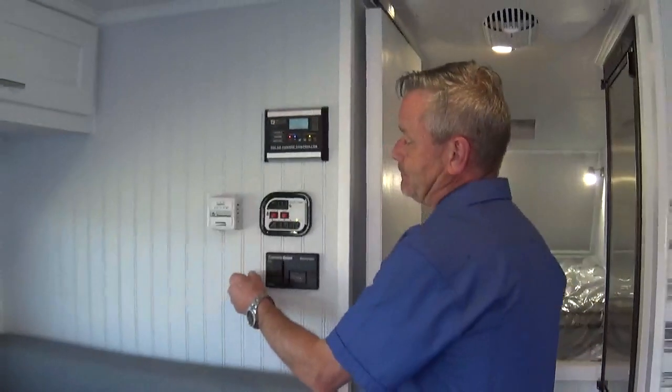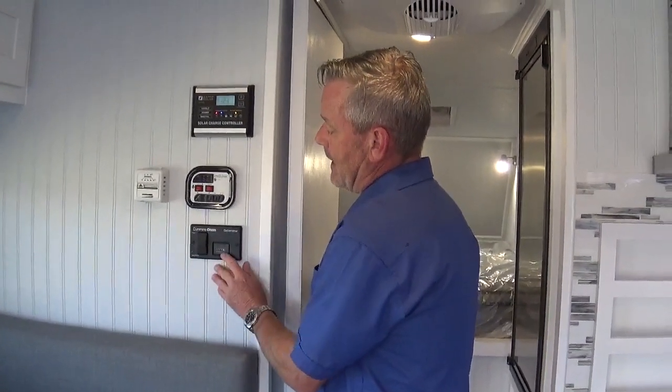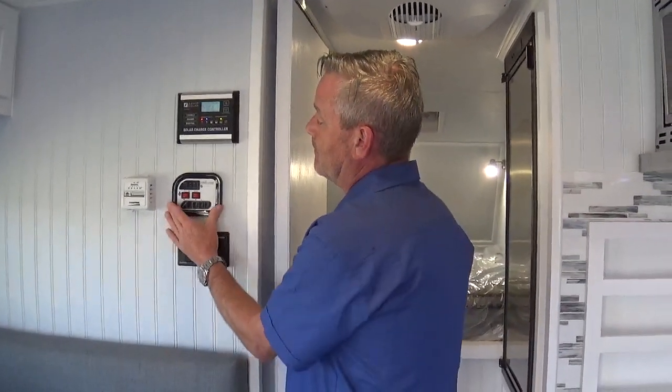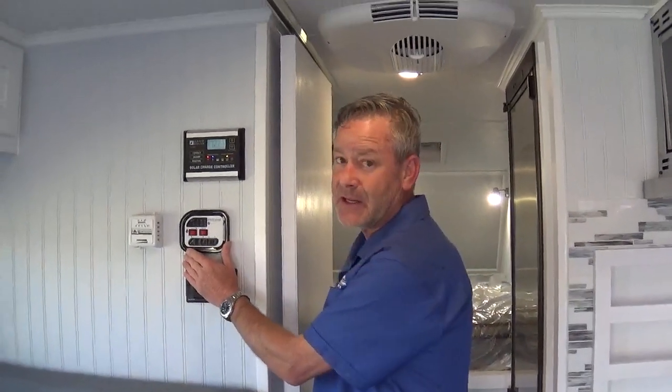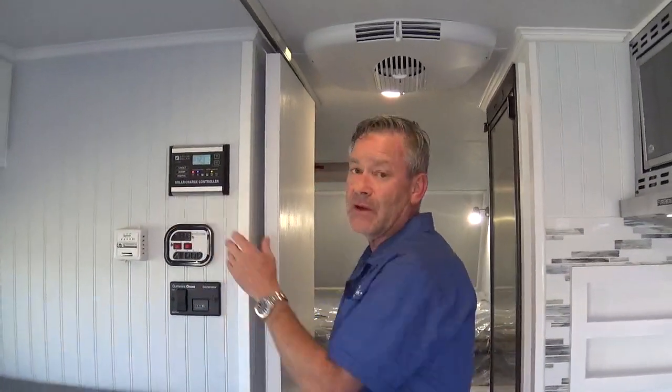This is our monitor panel area. This is our furnace and AC. This is our hour meter, start, stop, and prime switch for the generator. Monitor panel which will tell us battery condition, fresh tank, gray tank, and black tank. This is the control panel for our solar panel up on the roof — the 170-watt.